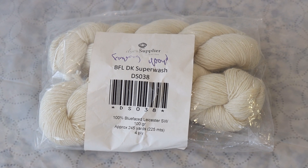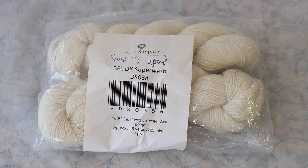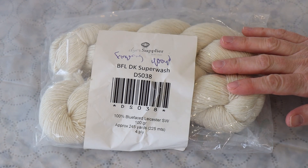Hi everyone! I am Rebecca from ChemKnits, and join me today as we leave no dye behind to use up some leftover dye, make some socks, and leave no yarn behind.